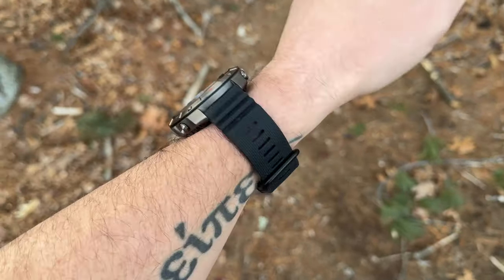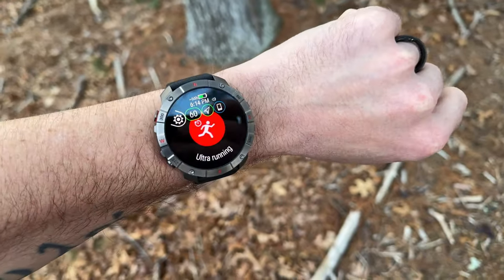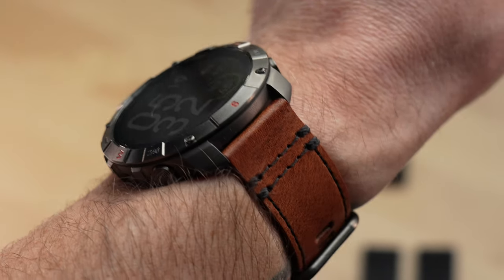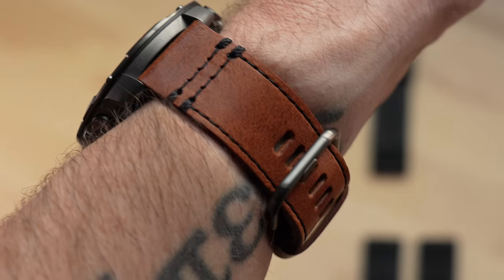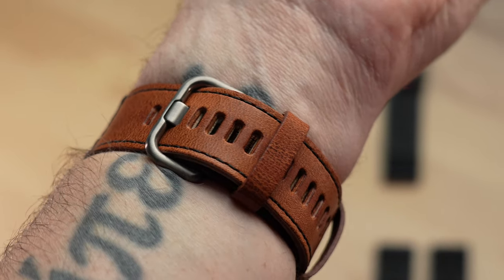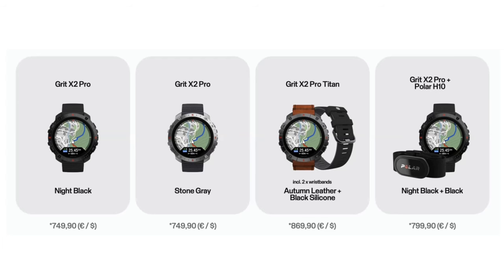The Grid X2 Pro Titan does have one trick up its sleeve - it actually includes two different bands in the box. You get the black silicone band, plus a really nice autumn leather band that's a deep brown leather that looks really classy with this watch. On top of that, there will be a bundle option with the Polar Grid X2 Pro and the popular Polar H10 heart rate strap for $799.